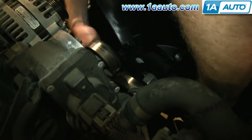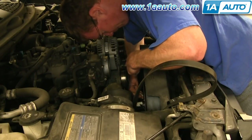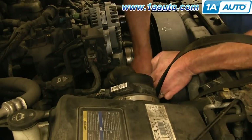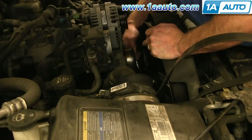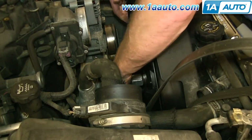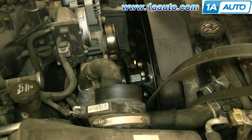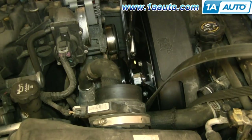Then just turn the pulley to twist it back into the clutch. Make sure your fan is lined up on the clutch, then replace those four bolts and tighten them back up. Now just twist the clutch back on as far as you can. Once you have it on there as far as you can turn it by hand, just use your fan clutch wrench and your adjustable wrench and tighten it back up the rest of the way.